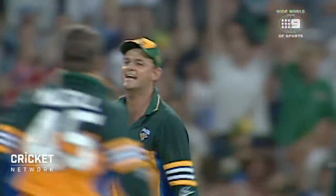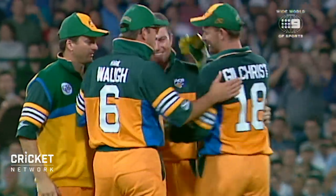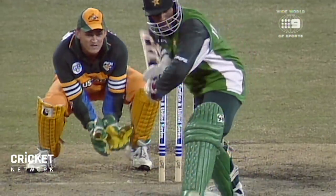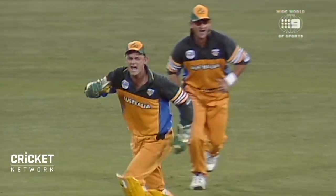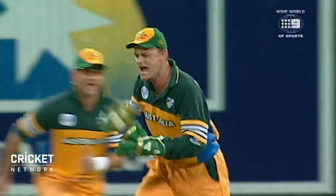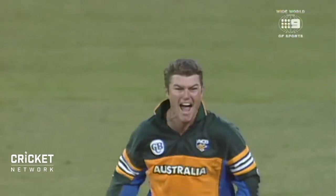Big spin there, and an edge. So the Pakistanis are crease-bound against the leg spin bowling of Stuart McGill, and they're paying the penalty for it. They're from the subcontinent, used to playing leg spin bowling, used to going down the pitch, but they have been playing from the crease. They haven't tried to put any pressure on Stuart McGill. McGill, of course, is getting the ball to turn a lot, and that may be the reason why they are crease-bound.